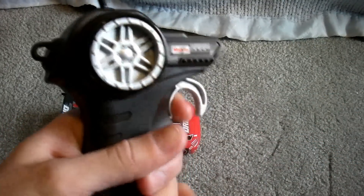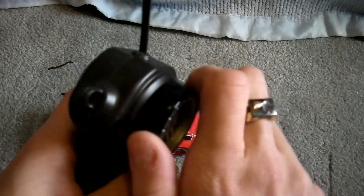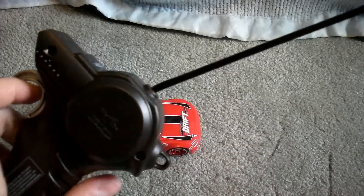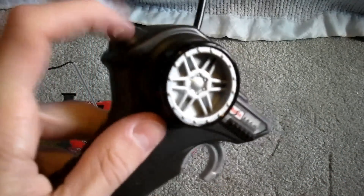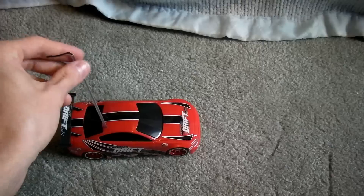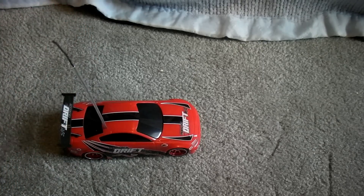Here's the transmitter. It's either full right or full left — there's no digital proportional steering. Looks like you can attach some sort of lanyard here. It comes with an antenna too. I just pre-mounted that because it would be boring to show you me messing around with that.